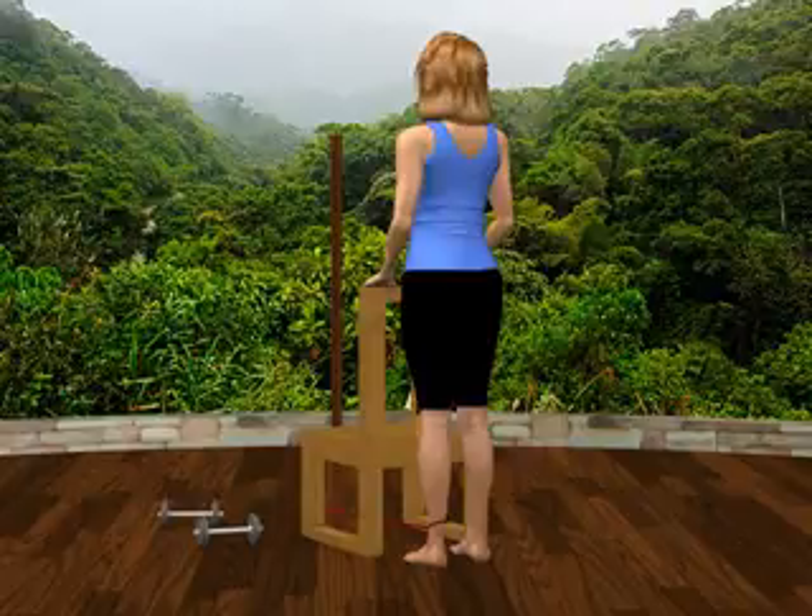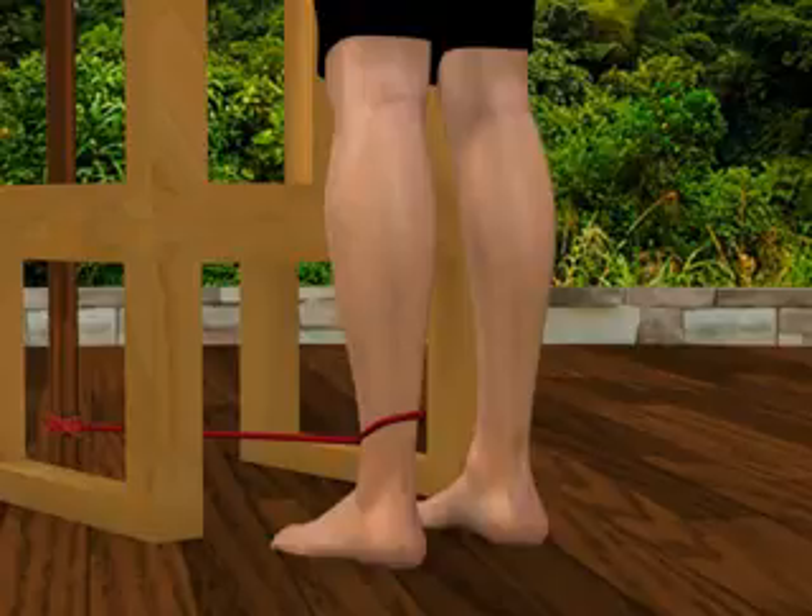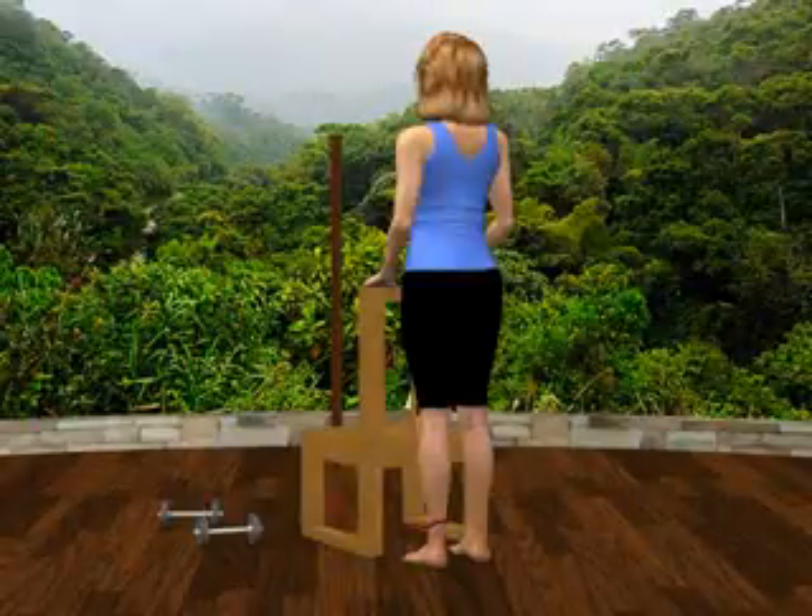Attach the therapy band elastic loop to the ankle of your left leg. Stand and face the waist-high chair or table and rest your hands on top.